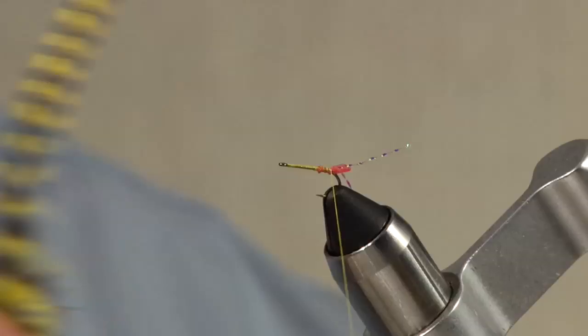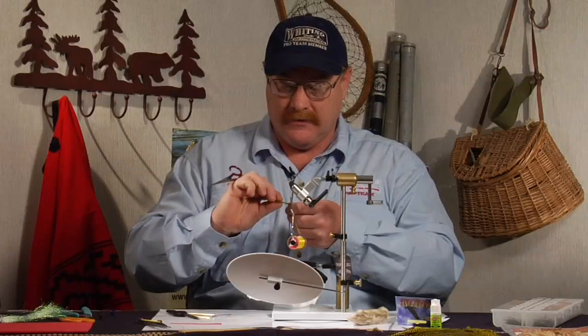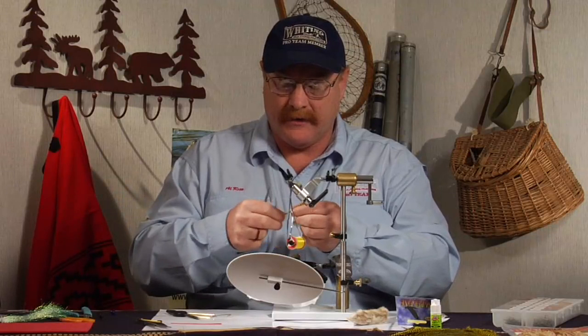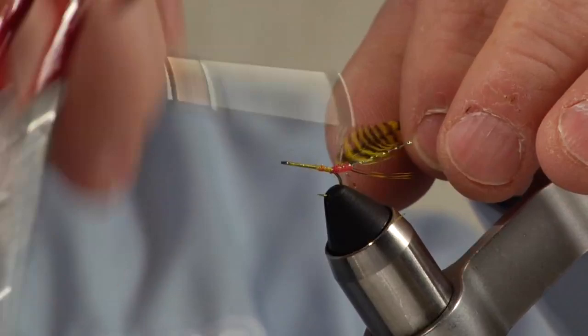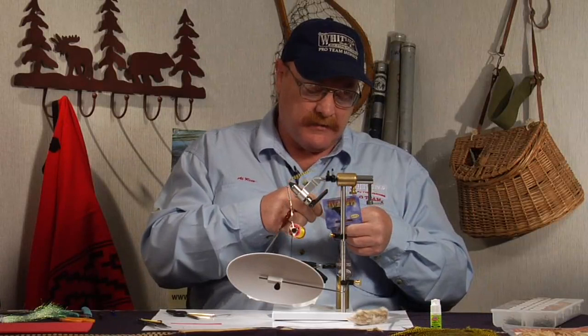For the rib on the fly, I'm going to use some yellow barred — some yellow dyed grizzly. This feather doesn't have to be a real great feather. It's tapered, not real straight, the barbs aren't short, it's not at all what you'd consider the right size for this fly. But I'm going to trim all this off very short after I get it wrapped on, so the barb length isn't important.